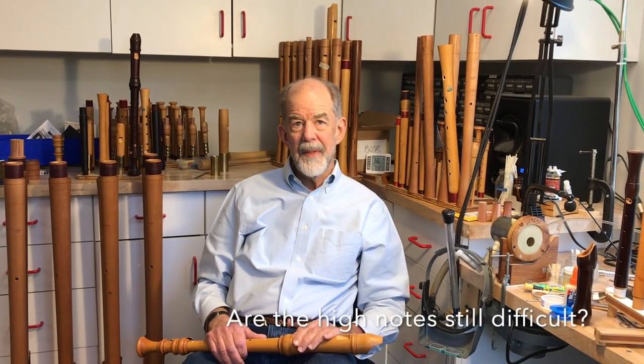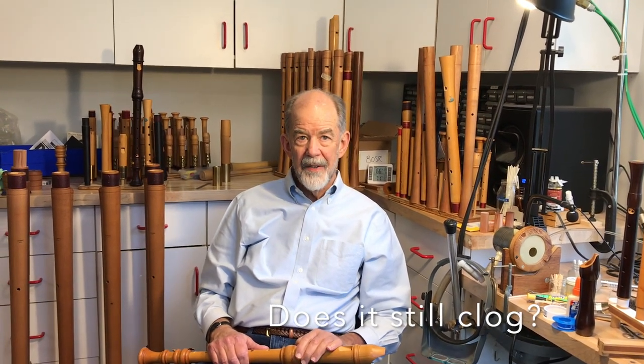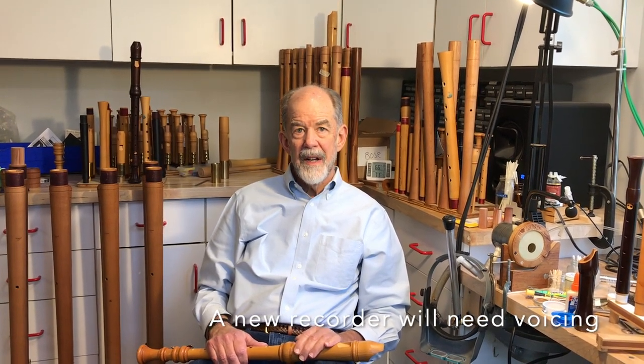I'm often asked when a recorder should be sent to a professional for service. If you have cleaned and treated the windway and it still has problems with the high and low notes, or it still clogs, those are good reasons to send it to a professional. It's normal to expect a recorder will need to be revoiced during its first year as the dimensions change over this time. I hope these suggestions have been helpful. Happy recorder playing on your well-maintained recorder.